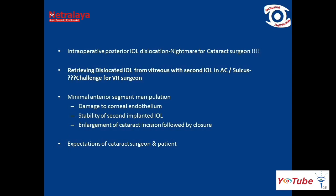Intraoperative posterior IOL dislocation can be a nightmare for a cataract surgeon, but retrieving a dislocated IOL from the vitreous with a second IOL implanted in the anterior chamber or sulcus can be a challenge for the vitreoretinal surgeon, keeping in mind minimal anterior segment manipulation, possible related complications, and above all, the expectations of the cataract surgeon and patient.